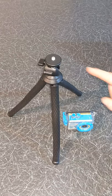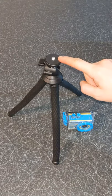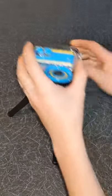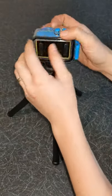Finally, this tripod comes with a quarter inch screw, making it compatible with most digital and action cameras. As you can see, I can easily connect my camera to the tripod.